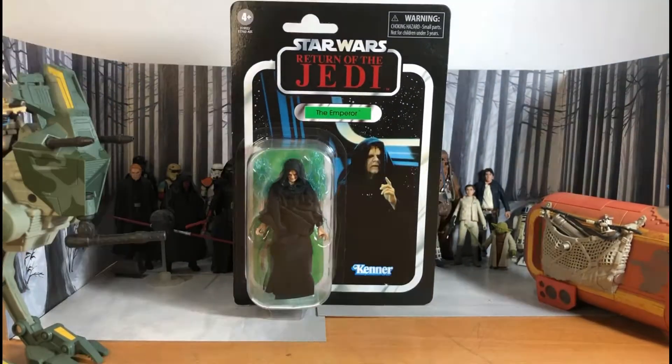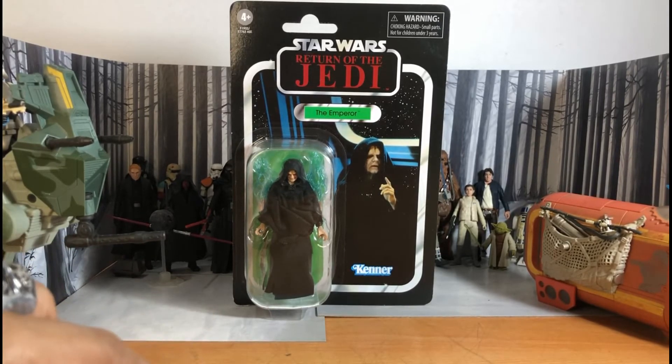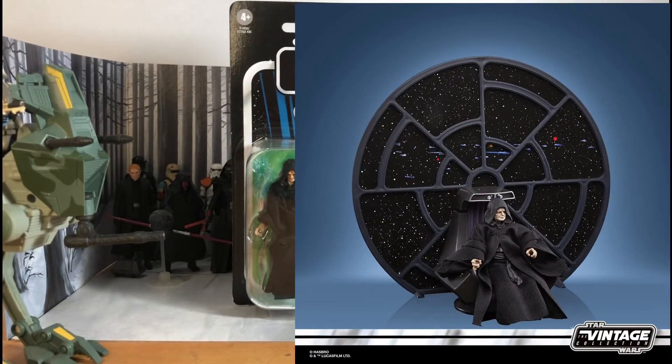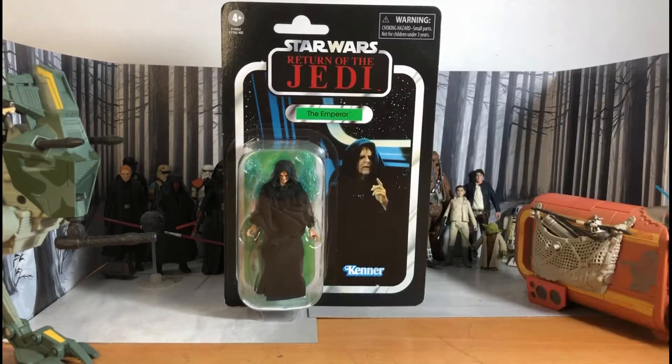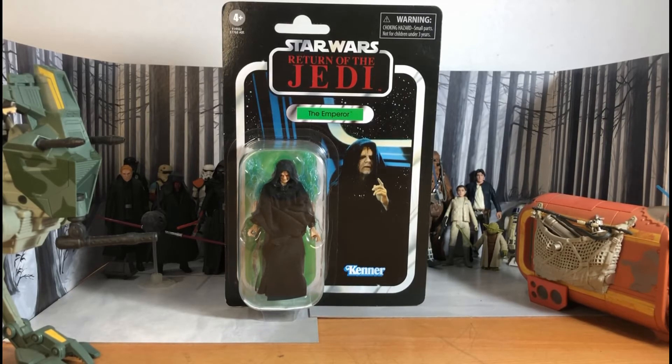Really cool. There's a variant of this figure — the Vintage Collection Emperor's Throne Room, a PulseCon exclusive. It had a different head sculpt, came with a diorama piece, backdrop, and a throne room. A Darth Sidious — real name Sheev Palpatine — a Dark Lord of the Sith, rising to power in the Galactic Senate, Senator of the Naboo.